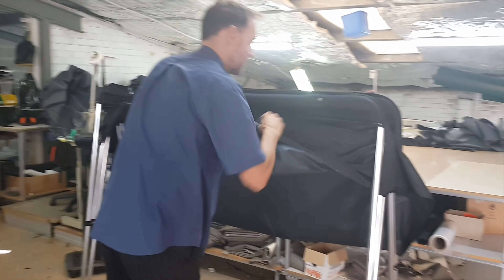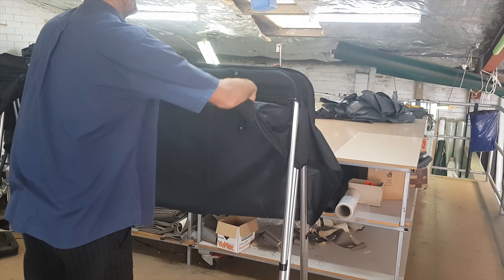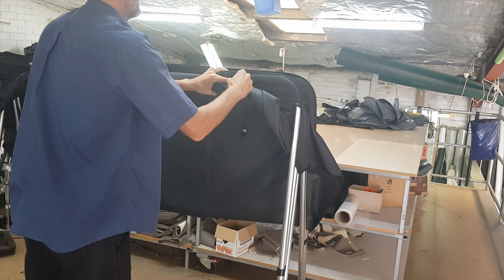Then repeat on the other side towards the middle, roll it until it's firm, and strap it in place.